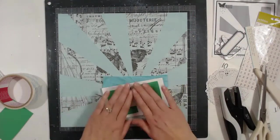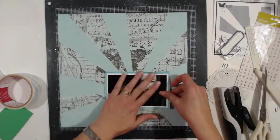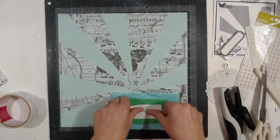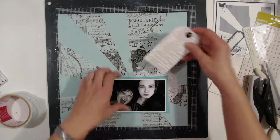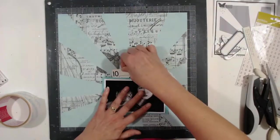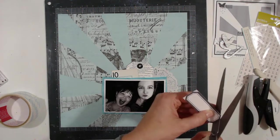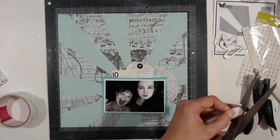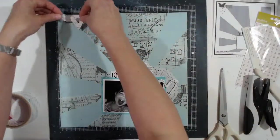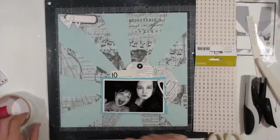I'm going to pop the photo up to give it a little bit of height using score tape, and pop up the bottom layer as well. Then I dry fit everything to figure out what I want and where. I have to trim up the label — I know my journaling is going to go up at the top on the label, I just don't know how much space I'll need.